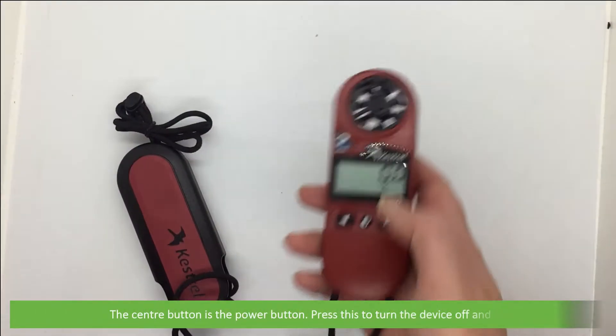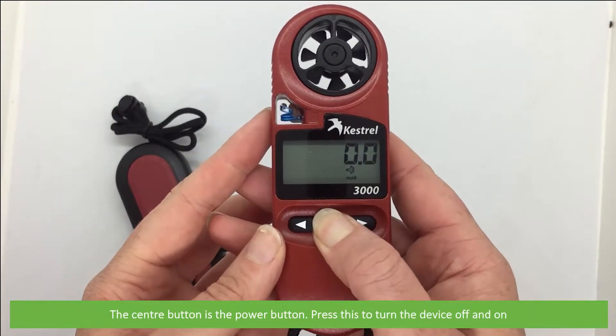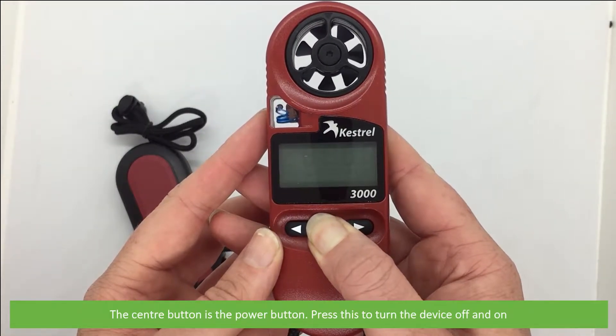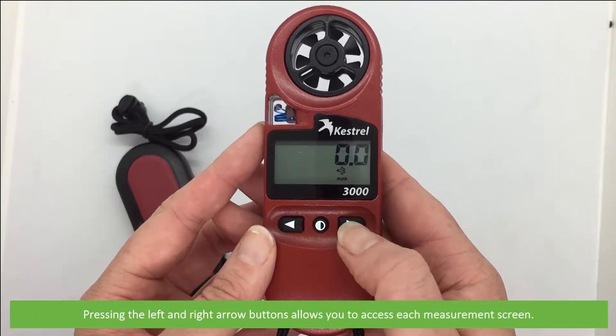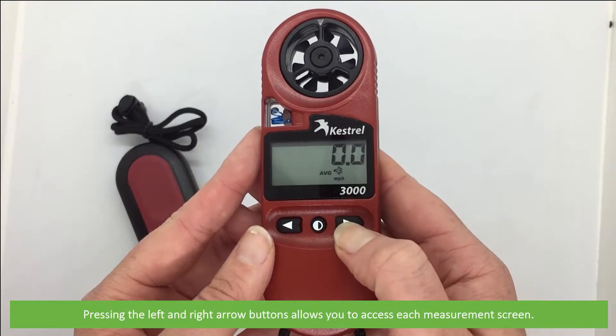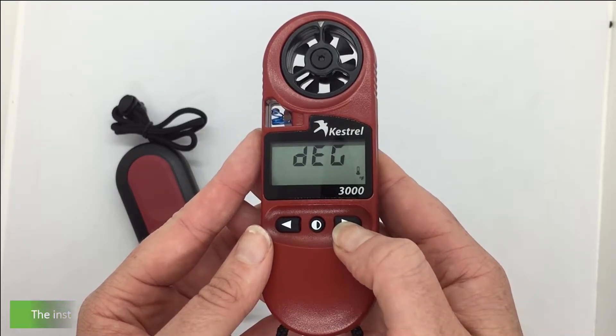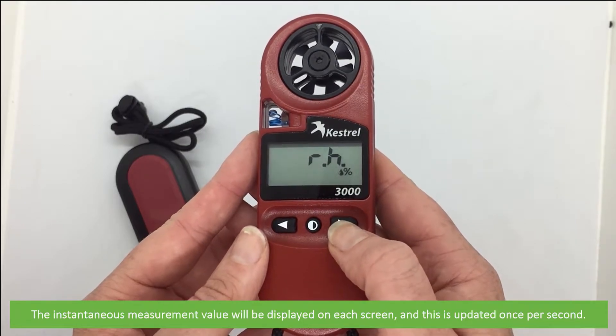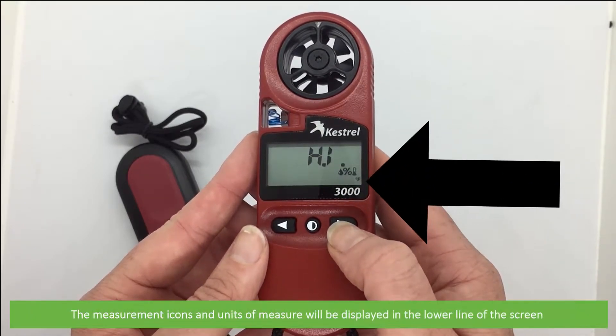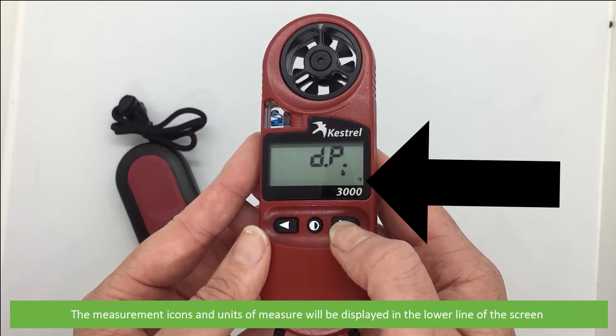The centre button is the power button. Press this to turn the device on and off. Pressing the left and right arrow buttons allows you to access each measurement screen. The instantaneous measurement value will be displayed on each screen and updated once per second. The measurement icons and units of measure will be displayed in the lower line of the screen.